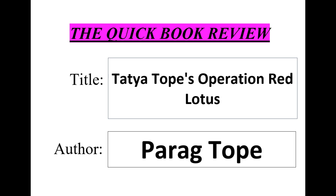In Tatya Tope's Operation Red Lotus, the author provides a detailed account of Tatya Tope's role in the events leading up to the rebellion, as well as his actions during the uprising. The book also explores the political and social context of the time, and provides insights into the motivations of the various players involved in the conflict.